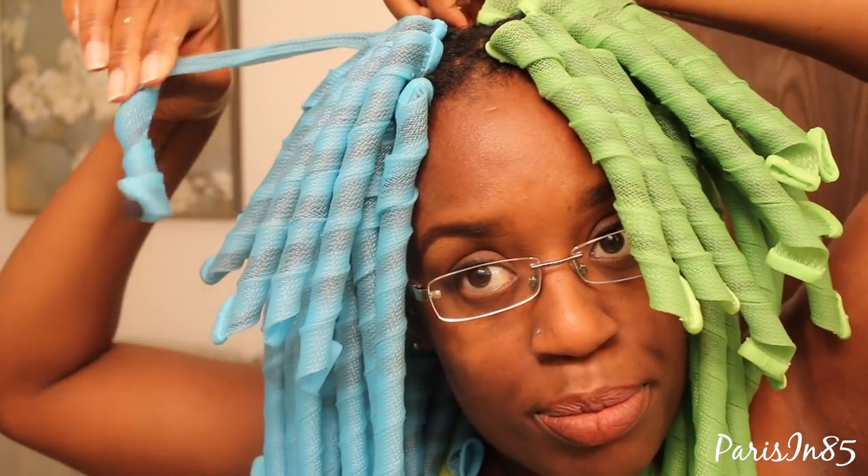As you can see, I ran out of the extra long curlformers so I had to buy individual packs of long narrow curlformers. Since my hair is almost as long as these, I had to straighten out the curlformer until all my hair is contained within it.